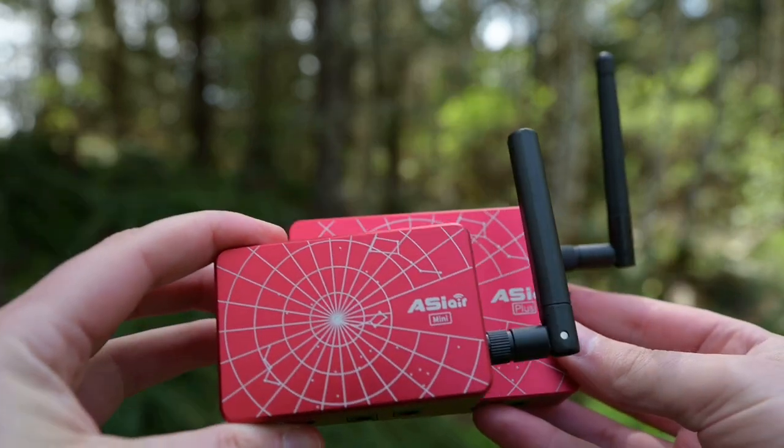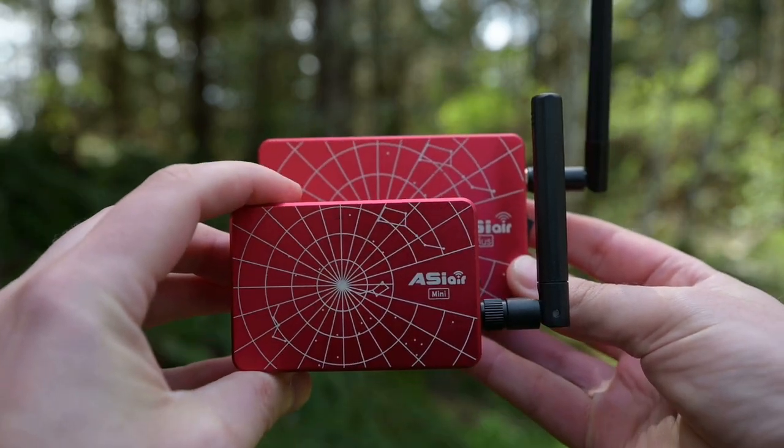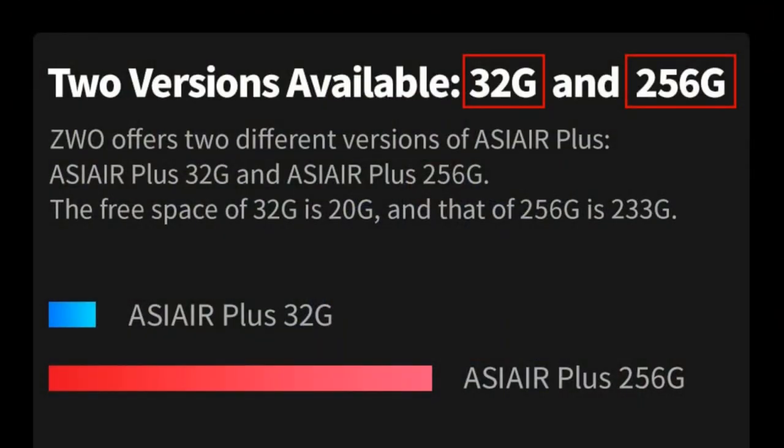The first thing I need to stress is that there are now two versions of the Plus: the original version and the latest one coming out which has 256 gigabytes of additional storage. I don't have the newer version though, so we're just going to talk about the Plus that I currently have.